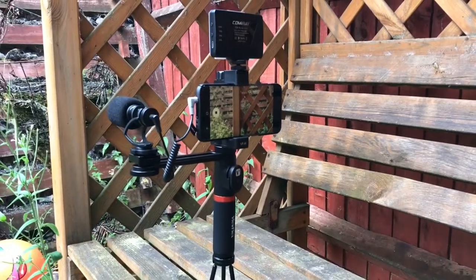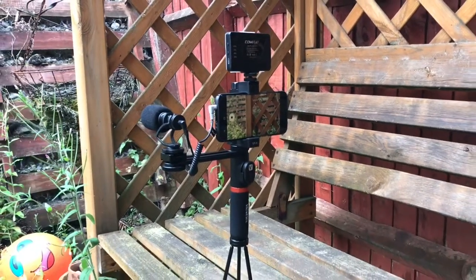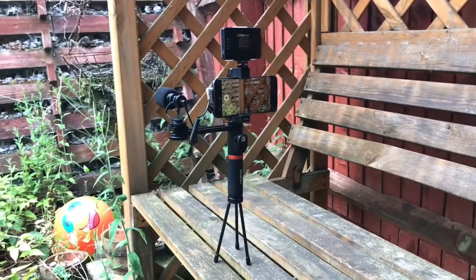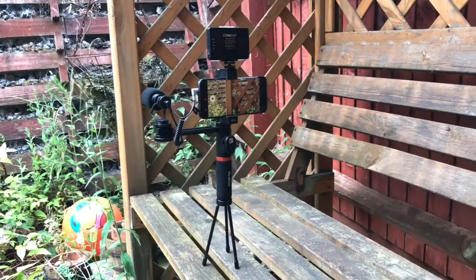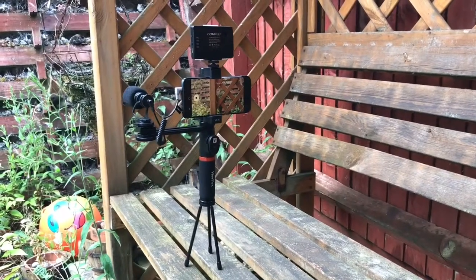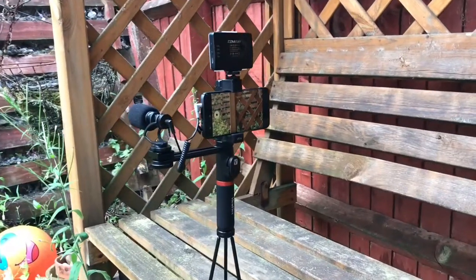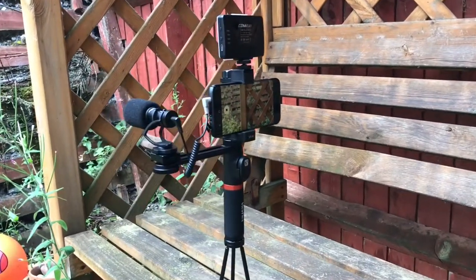There you go, guys. I personally feel that this rig is a great tool for shooting high quality photos and videos. It will surely enhance your professionalism. Hope you enjoyed this video. I will leave a link for this item in the description. Thank you.